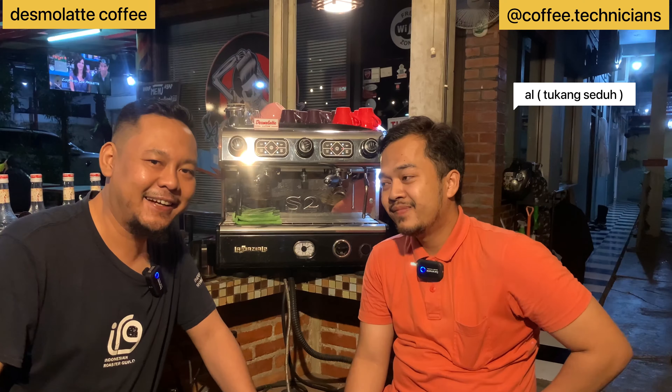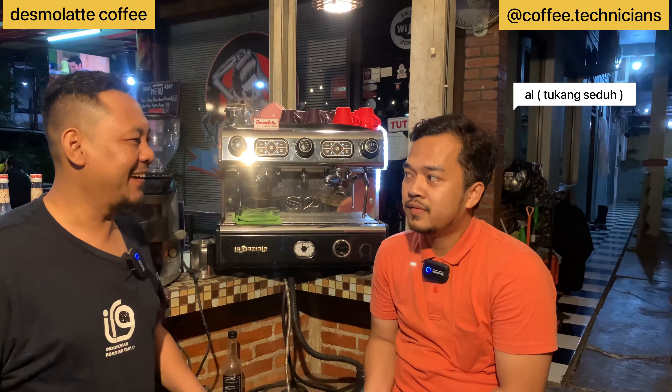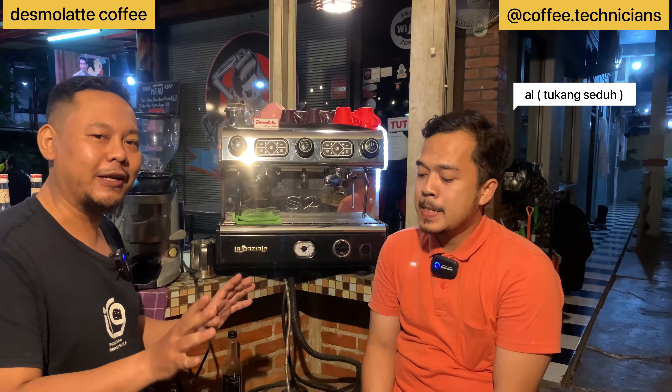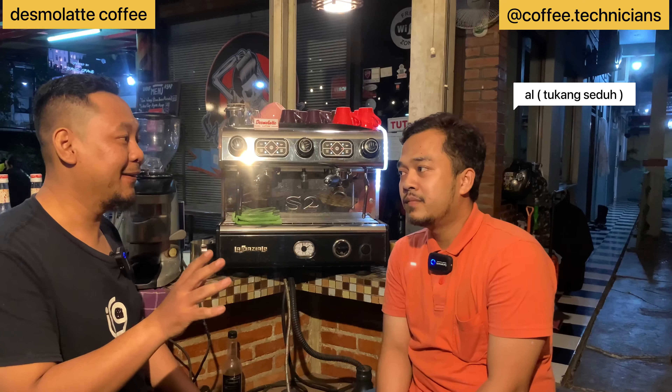Hello everyone, welcome back to the channel Coffee Technician with Om Surya. Today we are at Tour de Coffee. This is in Desmolate, in the Depok area. We are at Tour de Coffee — a well-known coffee spot in Depok.